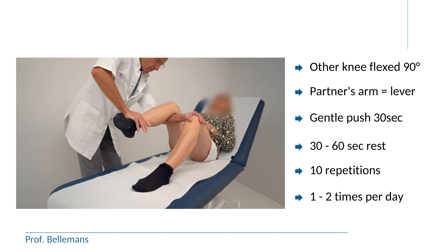10 times in a row, with a 30-second rest in between every stretch. So the whole session takes about 10 to 15 minutes in total, once or twice a day.